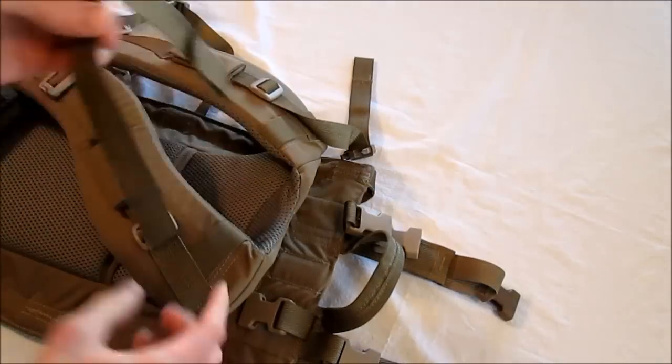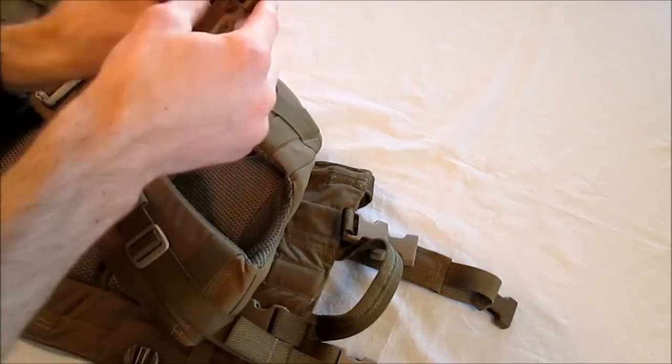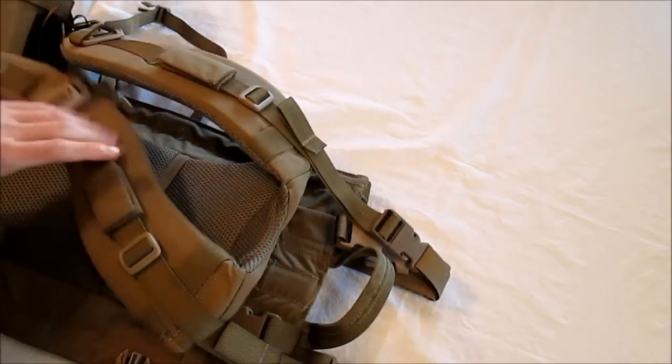Now we just want to attach the yoke's load lifter buckles to the female buckles at the top of the LLP. And that's going to be that.